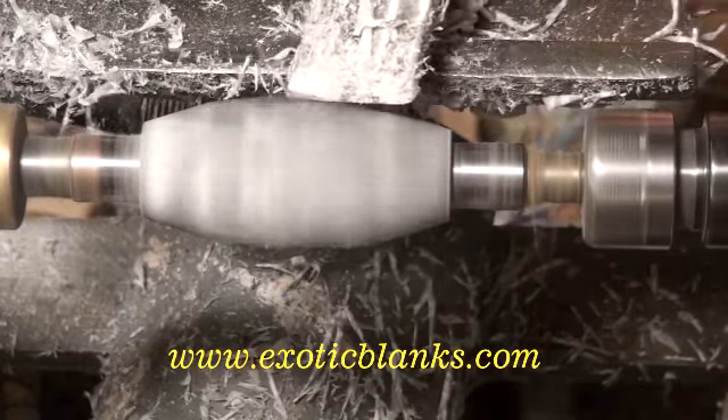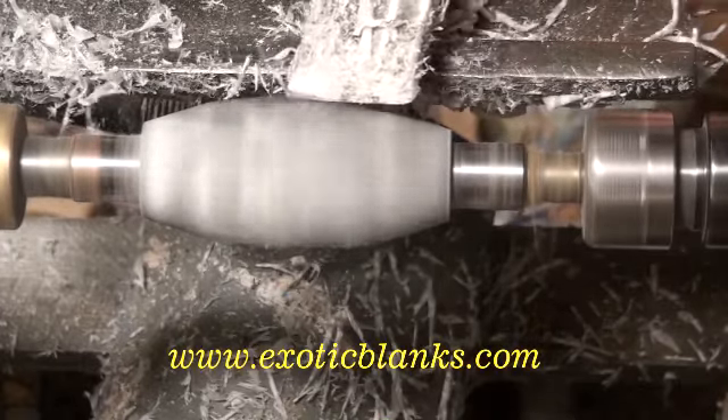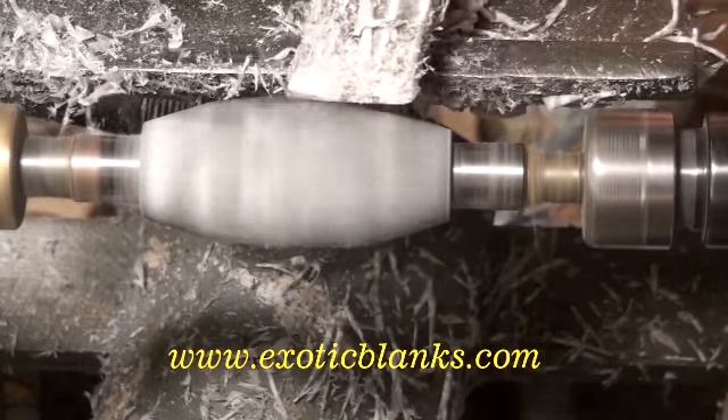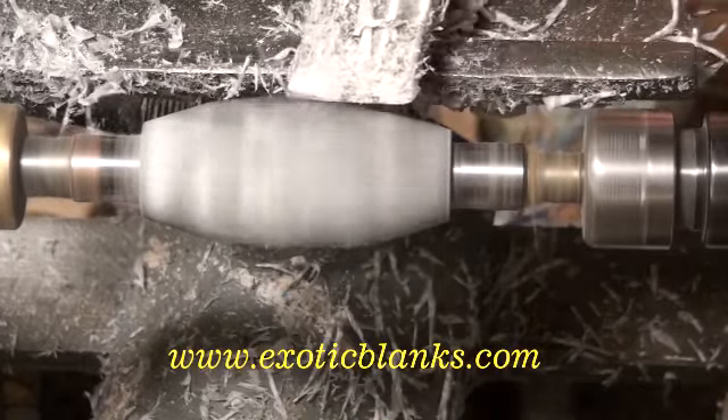Once again I've stopped the lathe so you can see the blank has not got pits, it's not been damaged, and essentially it's just a nice smooth turn. Now I'm going to skip a substantial amount — shortly you'll see an edit. The real time was 10 minutes from start to finish of this blank, but you don't want to watch all that turning.